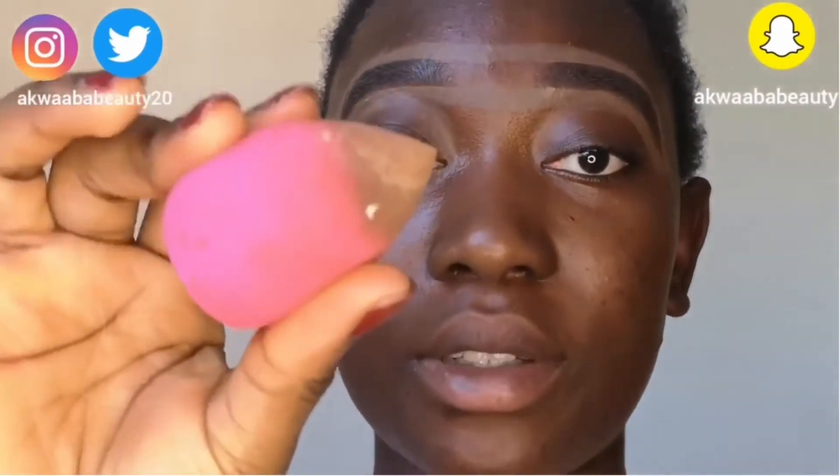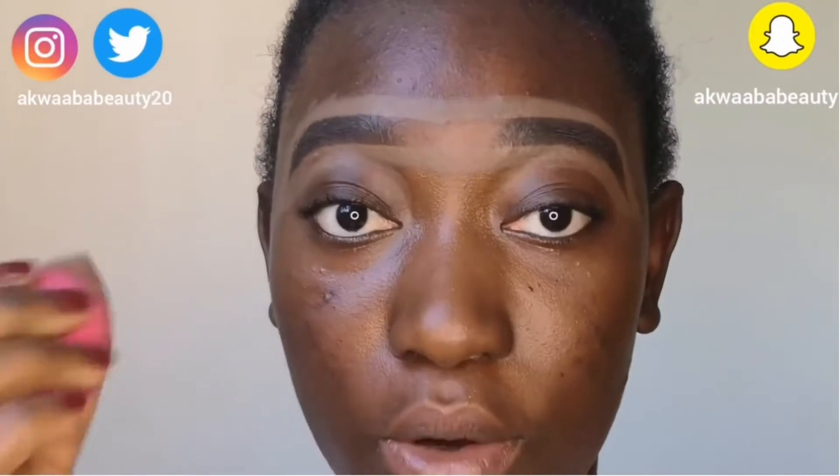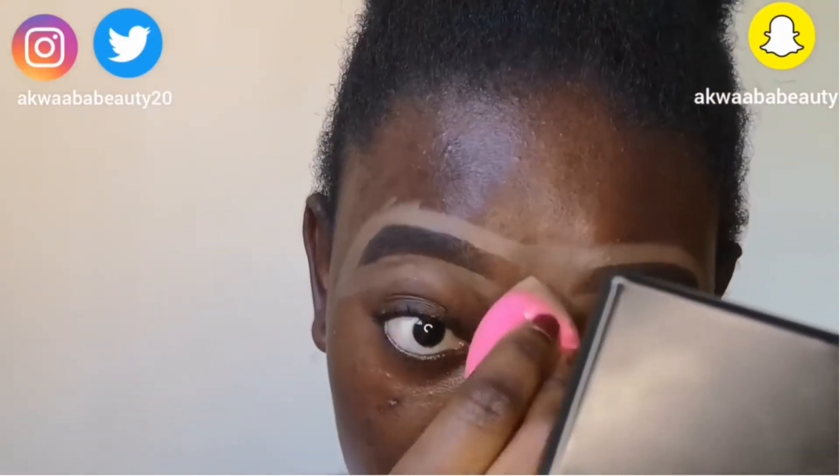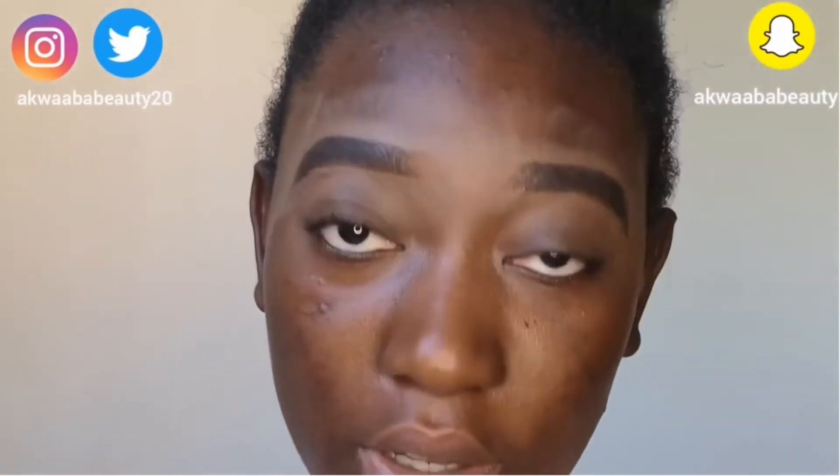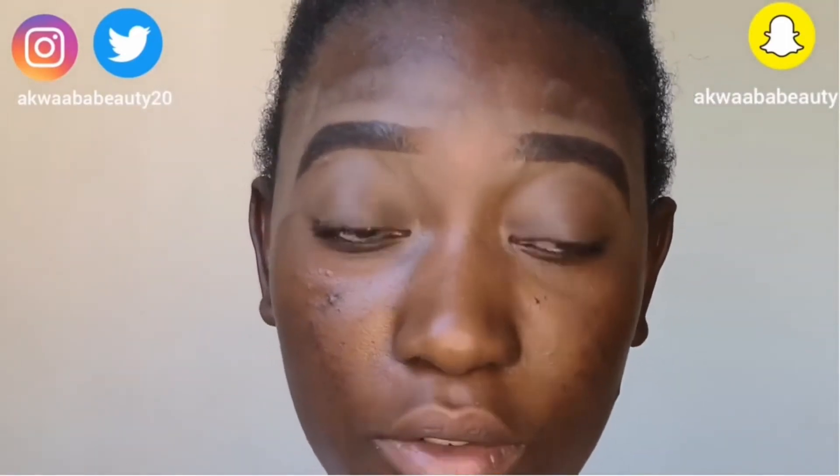I'm going to go in with my glitter flamethrower that I got from Primark, to glow now. I'm going in with a brush — going in with my brows actually.